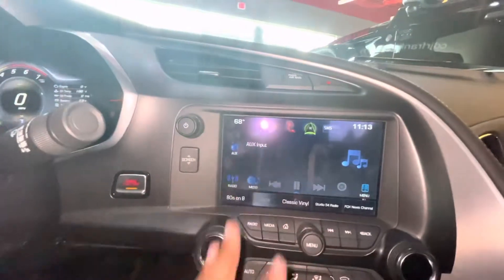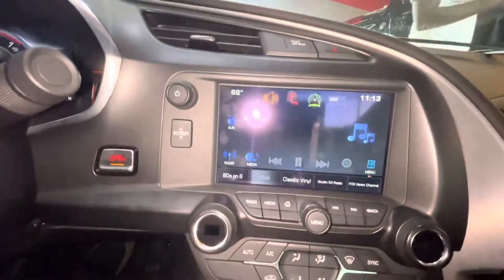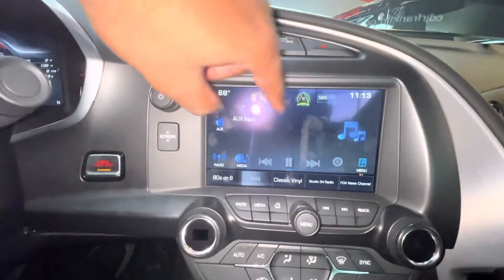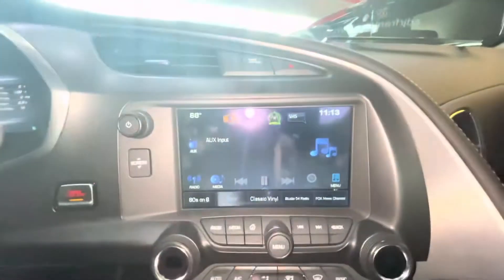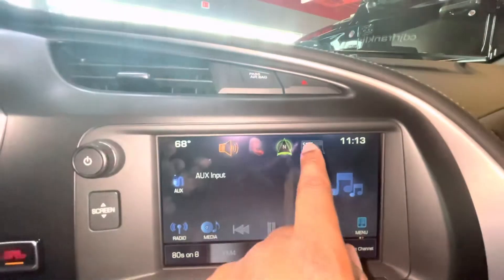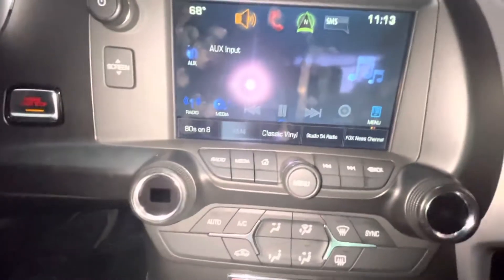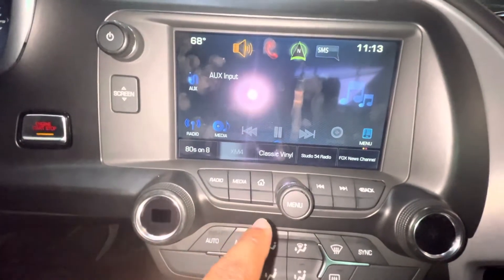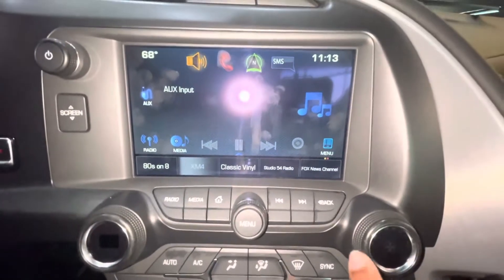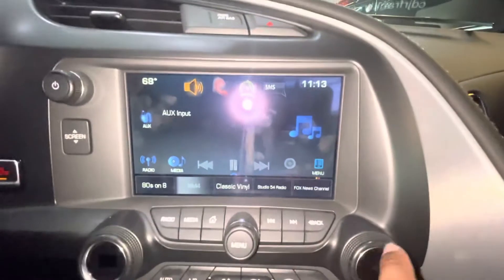So this is the screen right here — looks like a five to six-inch screen. We have the volume, make calls right here, navigation right here, and I think you control it all with this. You can send messages once you connect your phone, and it has a USB cord as well. Moving along, you got your radio, media, home, and menu where you control everything on the screen, plus back and forward controls.